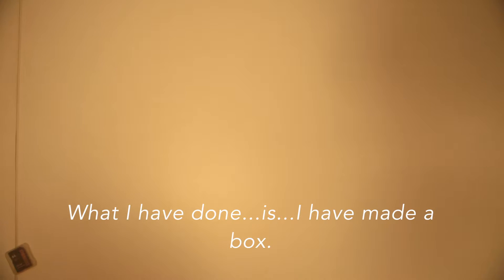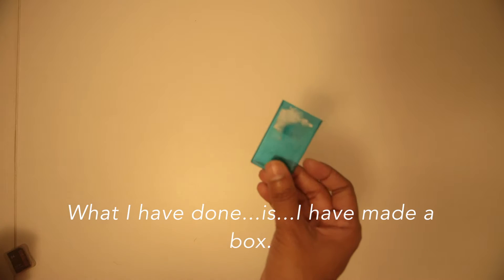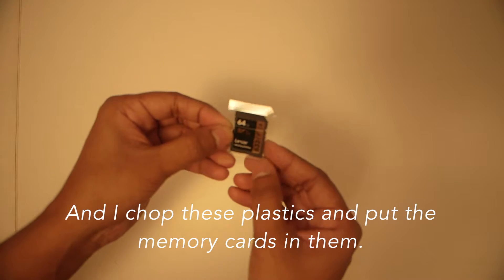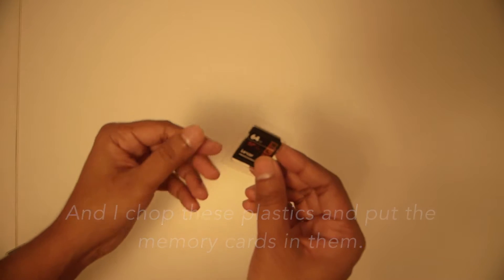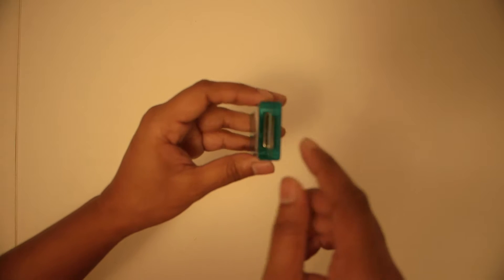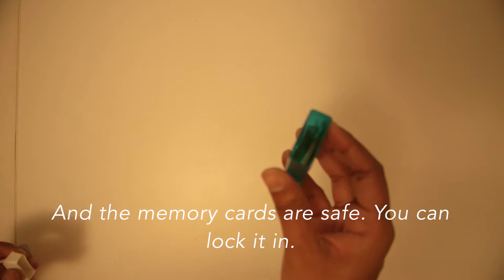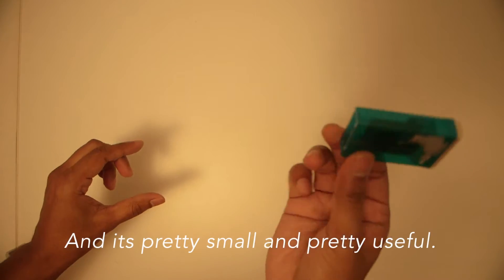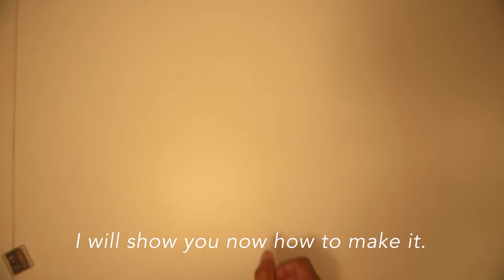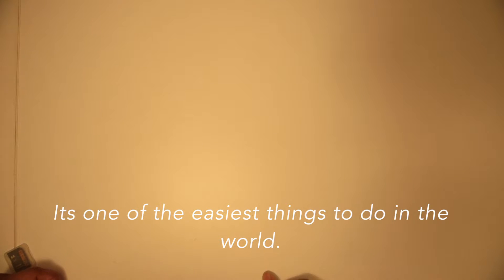Anyway, to find a solution to this, what I've done is I've made a box. I chop these plastics and put the memory cards in them and keep them inside my box. The memory cards are safe, you can lock it in, and it's pretty small and pretty useful. I'll show you how to make it — it's basically the easiest thing to do in the world.